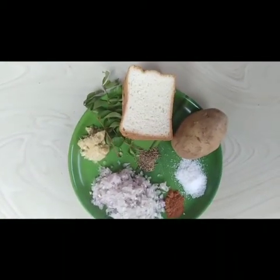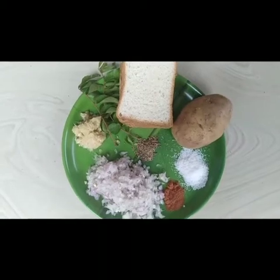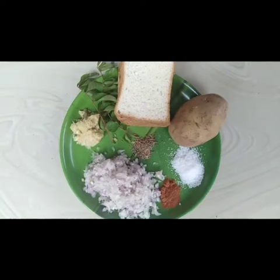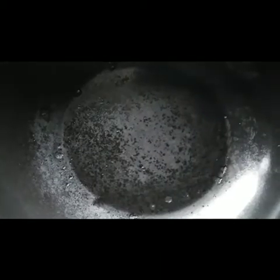I am going to make a potato bread fry. You will need 1 spoon of salt, 1 teaspoon of corn sauce, 1 teaspoon of pepper.